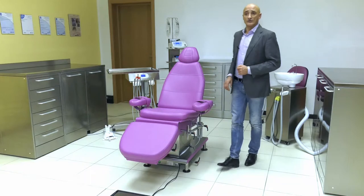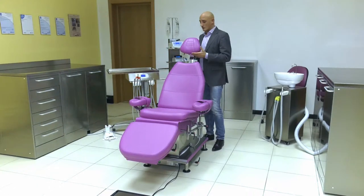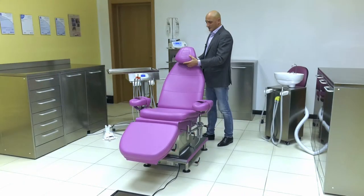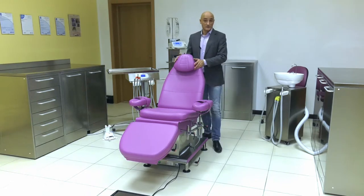Clearly, the headrest is also adjustable and can be lifted by up to 15cm. This knob allows rotating the headrest forward, ideal for people who are shorter, and very useful for children.